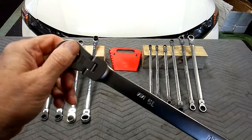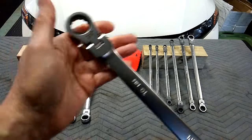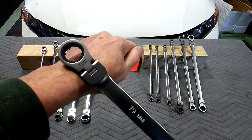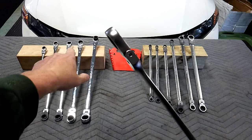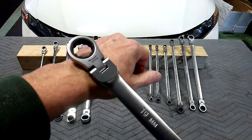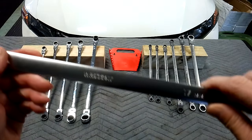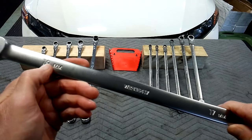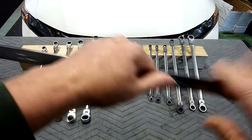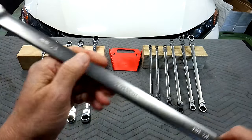Both are made in Taiwan — they're not junk. The Tecton is 72 tooth and has the reverse arrow, which I like. I always prefer a reverse lever, but if I can't have that, I like to see the direction stamped in, and on the Tecton that part is laser etched. ID markings are highly visible on both sides.